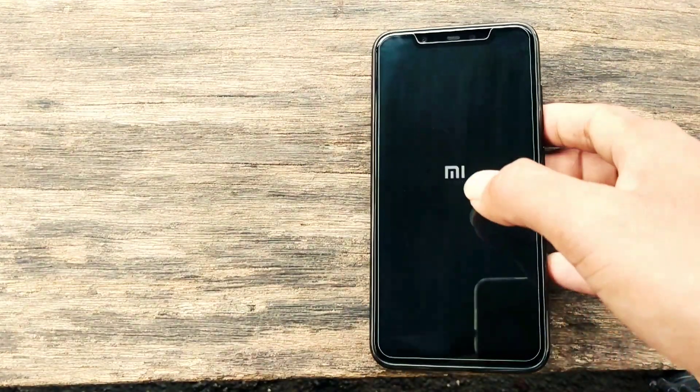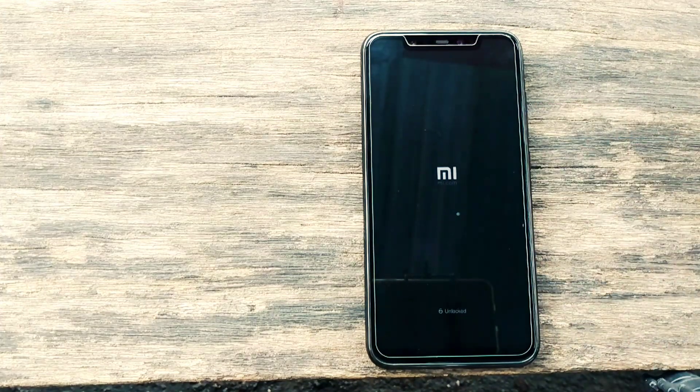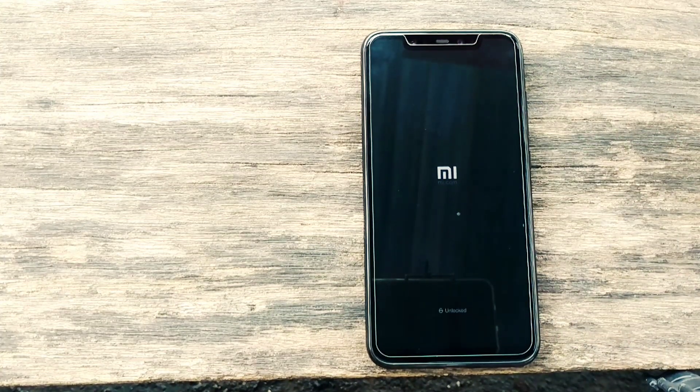Setelah selesai, kita pilih reboot system. Tunggu, biasanya proses ini memakan waktu sekitar beberapa menit.